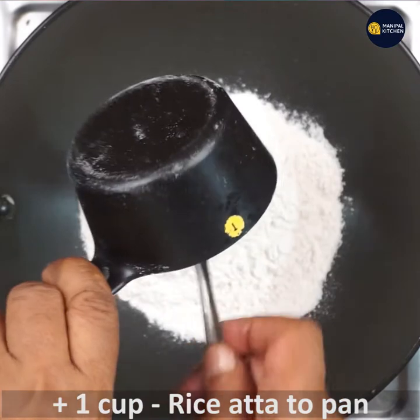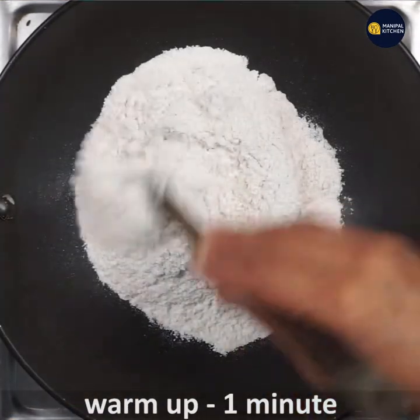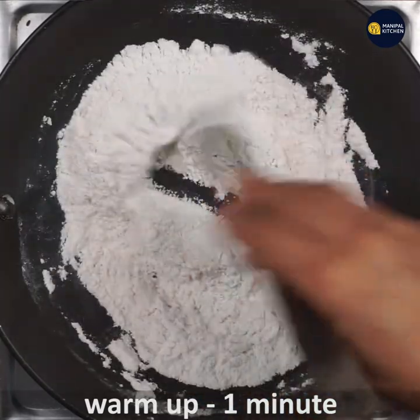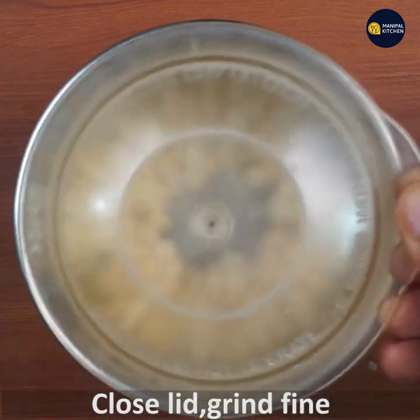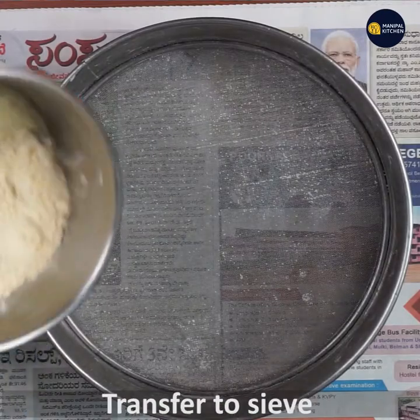If you want to add a pan to the rice, add a pan, add a warm-up, add a blender bowl, and add a powder and a jar.